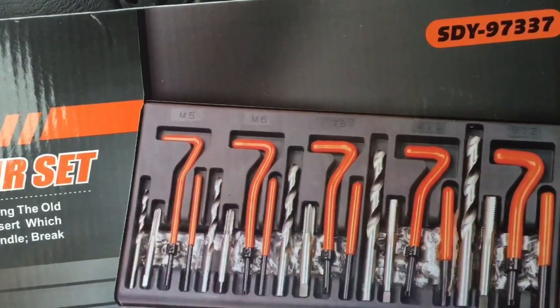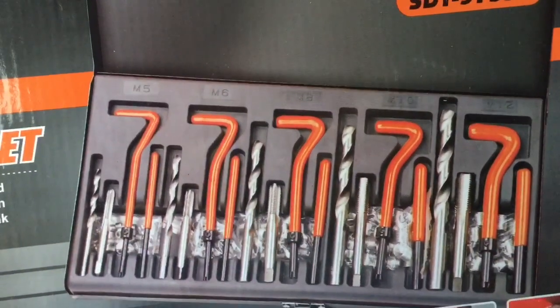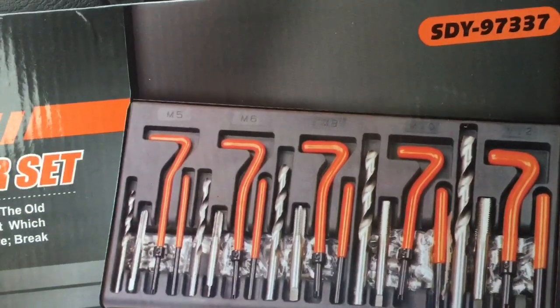It's got a couple sizes: 5, 6, 8, 10, and 12. It actually comes in a pretty nice metal case that has the added benefit of being dummy-proof.